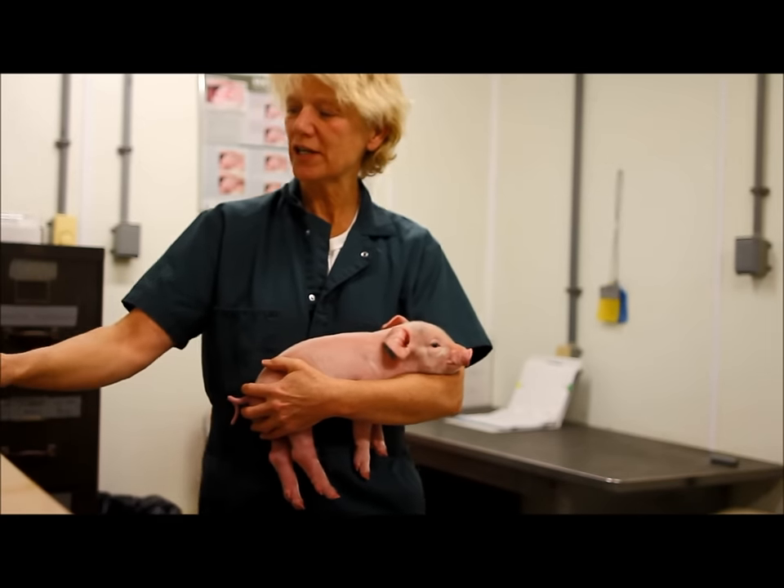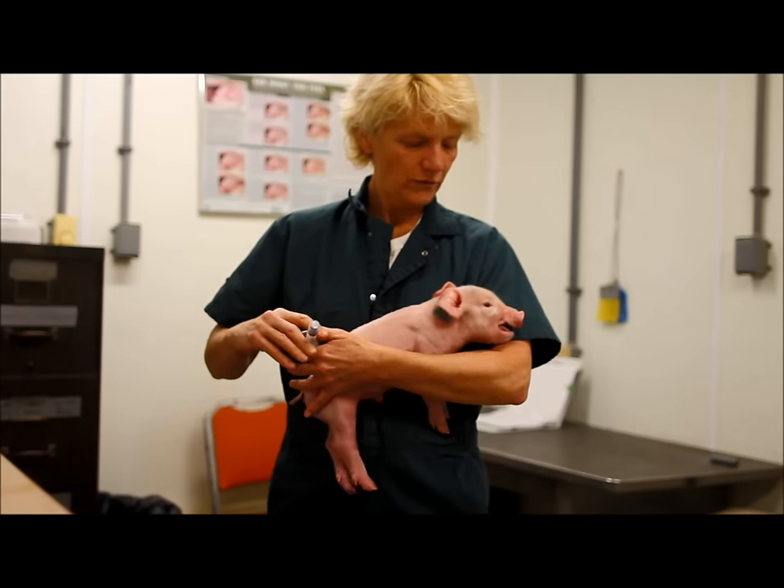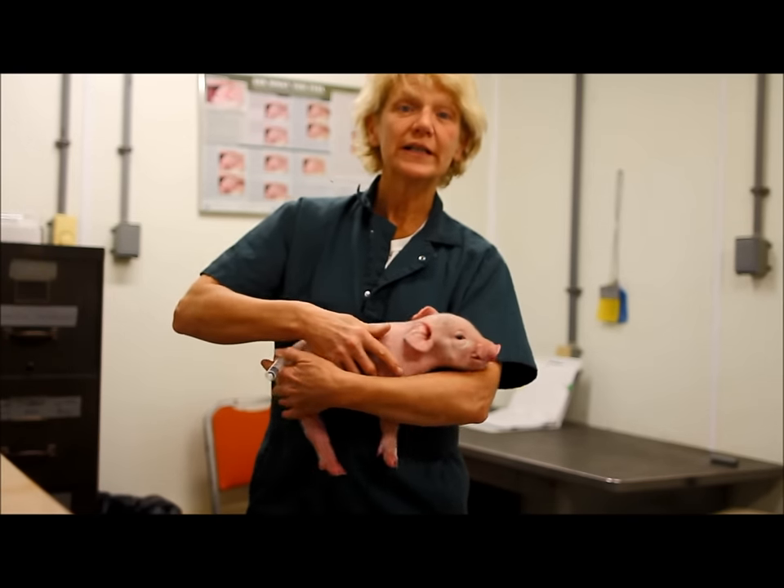We're going to inject a piglet. We're going to inject the piglet for what it needs, and generally it needs iron.